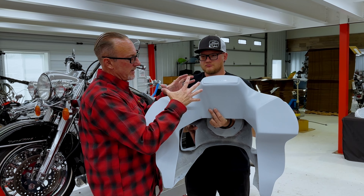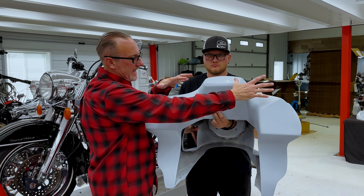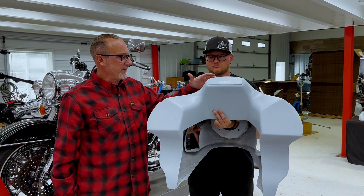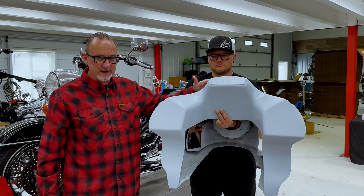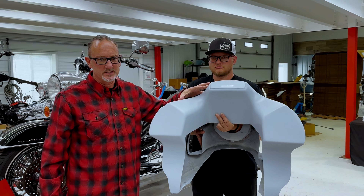FXRT generally has a blockier speaker, so it's FXRD. FXRT has a speaker here. Our FXRP windshields will fit this model. The FXRT and FXRD windshields will also fit this model.